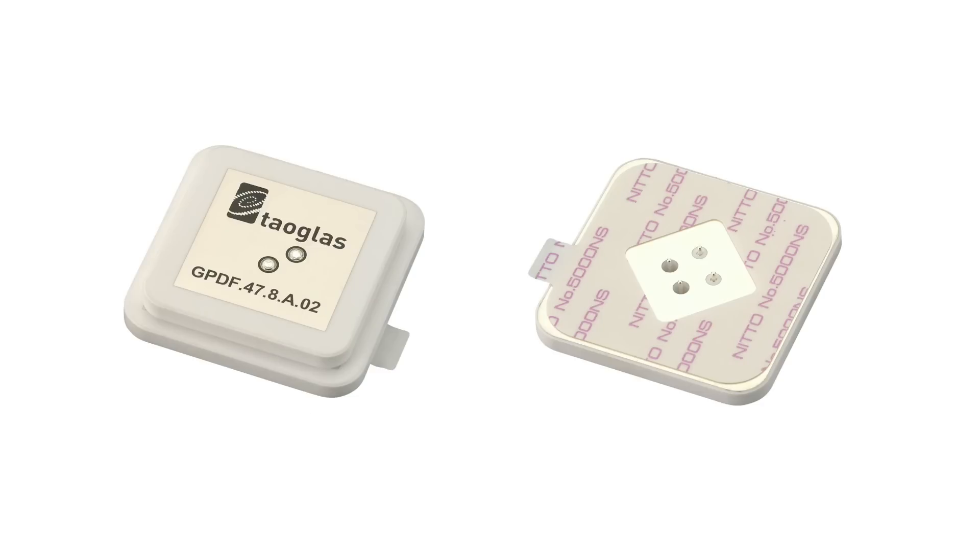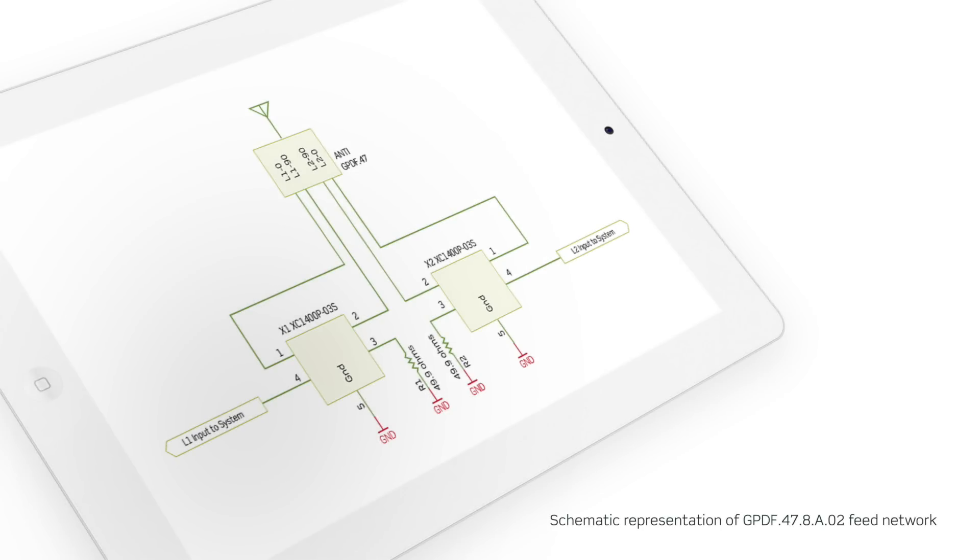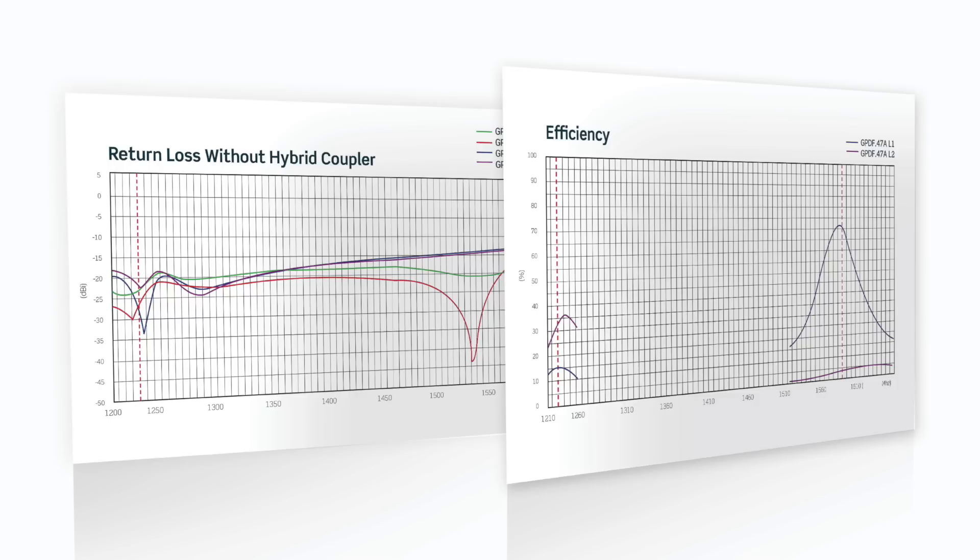This antenna has an L1 and L2 pair. Each pair has two feeds. Each feed creates a mode which is orthogonal to the other, meaning that each pin actually has linear polarization but in a direction 90 degrees to each other. So essentially the phase is offset by 90 degrees. Each band pair is then fed with a hybrid coupler to realize circular polarization.